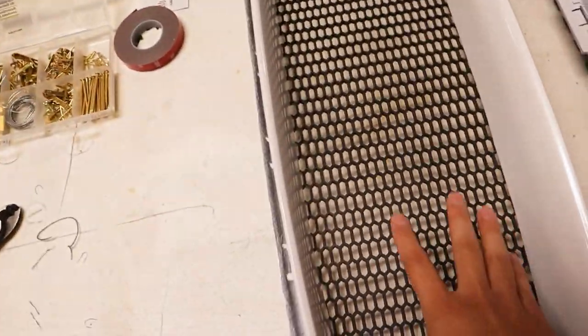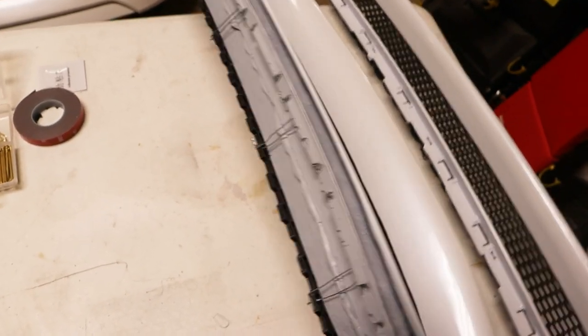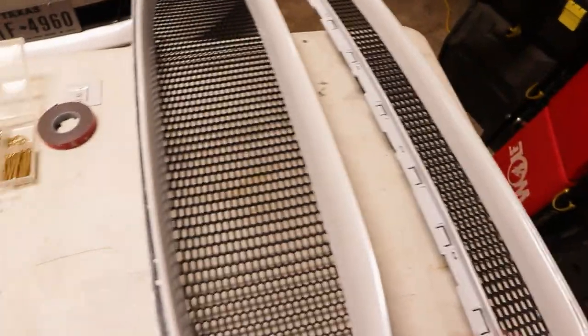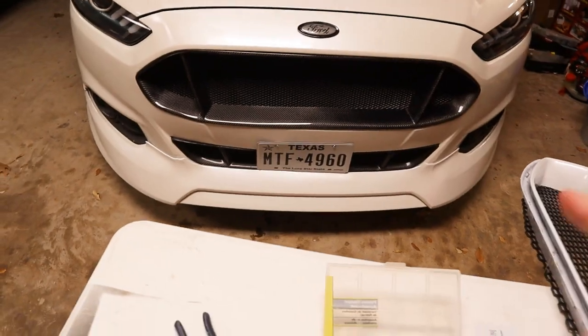We now have the mesh attached to the back of the grill. You can see here it's basically just all this little wire — I cut off the excess and kind of tried to tuck it away, so it's all good, nothing crazy. Now we remove the bumper and with that we can remove the old grill and put the new one in.